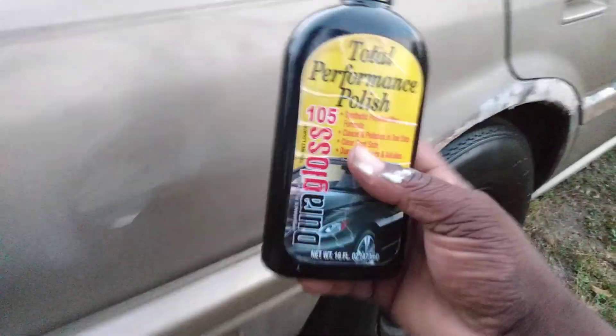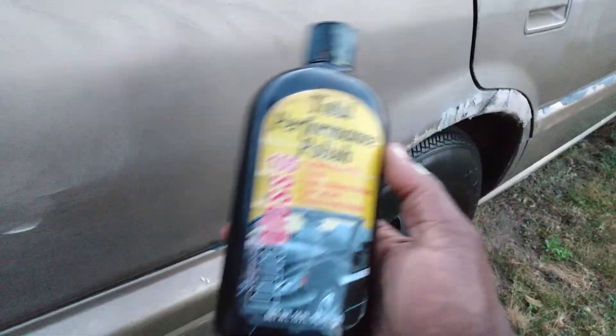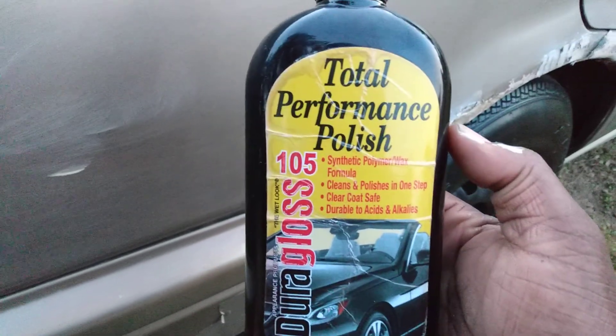They were asking about this product, so y'all know I always deliver. Just massage it in. Once you work this product on whatever paint you're working it on, it's going to take out the scratches, the swirls, the oxidation. It's going to bring the shine back because it polishes the paint. Let's continue to work it in — it's working in right here.